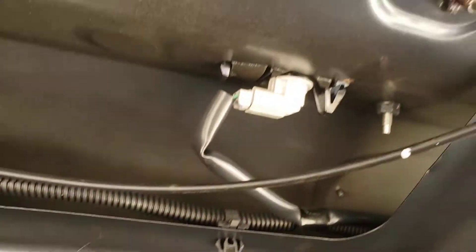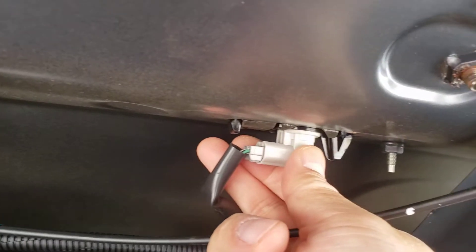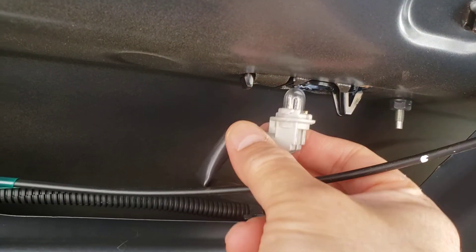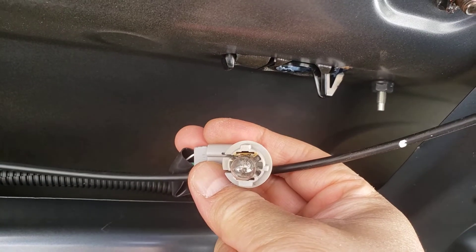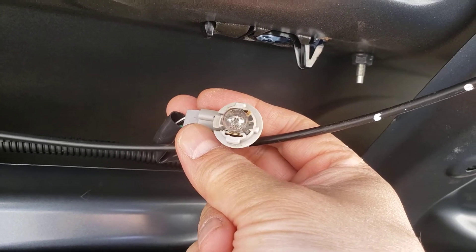Then what you do is access these — the two license plate lights. Make sure that you turn counter-clockwise, so that would be in this direction. Pull out the light bulb, and then you should be able to replace it with the standard 5 bulb.